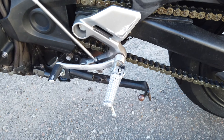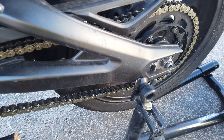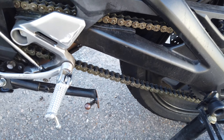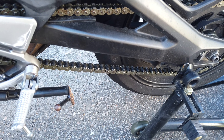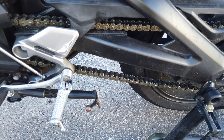Alright, so here's the front sprocket cover — this is what we're gonna be removing. Got an allen key set for that, and then basically just doing maintenance on the chain. It's been raining quite a bit and I work, and this is my daily commuter, so I gotta keep the chain as healthy as I can.